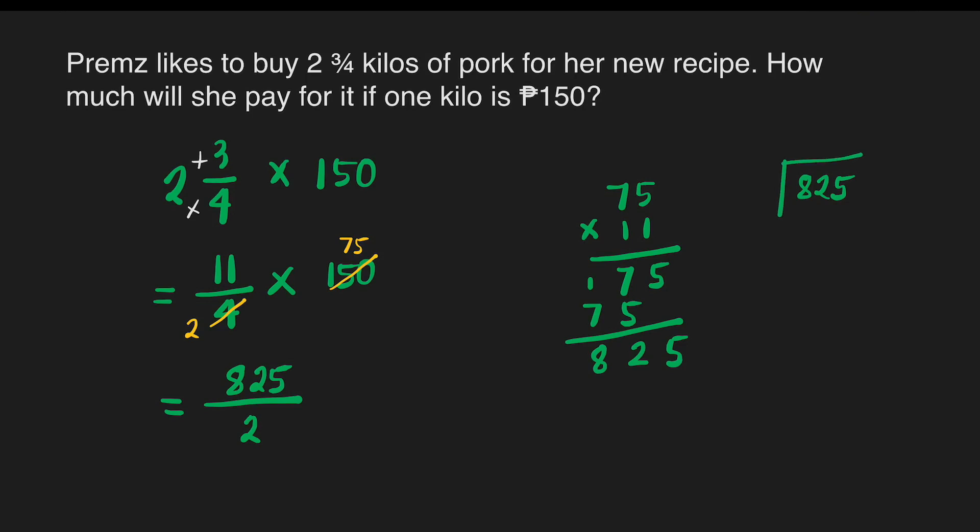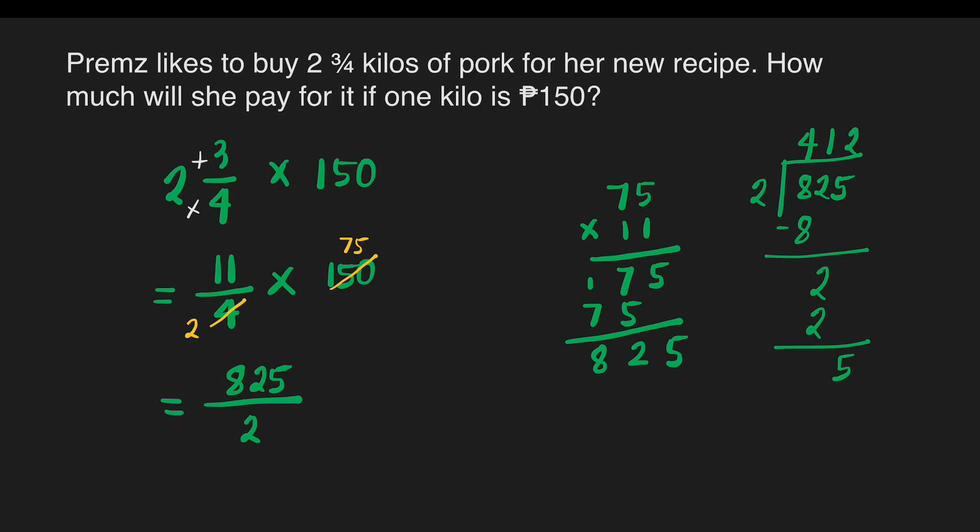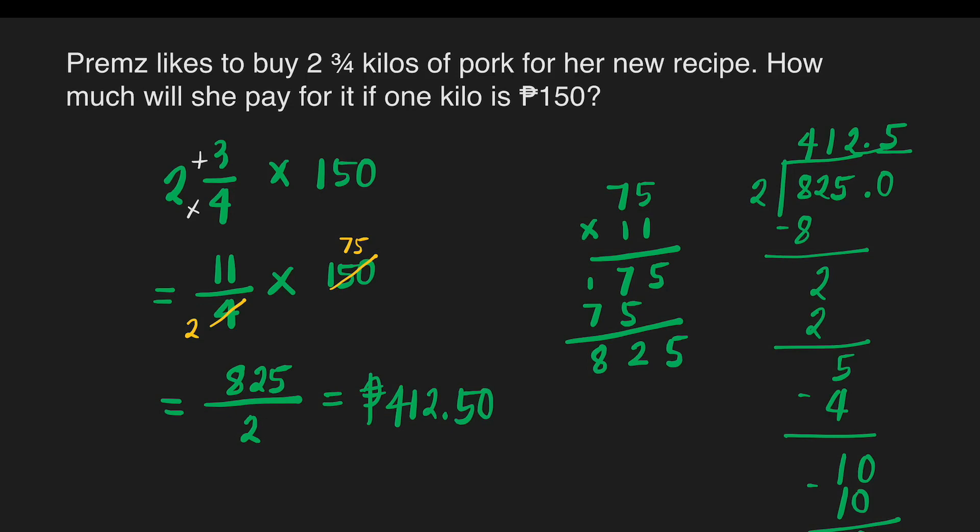825 divided by two: how many twos are there in eight? There are four. Four times two is eight; subtract — zero. Bring down two; how many twos in two? That's one. One times two is two. Bring down five; how many twos in five? There are two. Two times two is four; subtract — we have one remainder, so place the decimal point and add zero. Bring down zero; how many twos in ten? There are five. Five times two is ten; ten minus ten is zero. The answer is 412 pesos and 50 centavos. So we get the same answer.